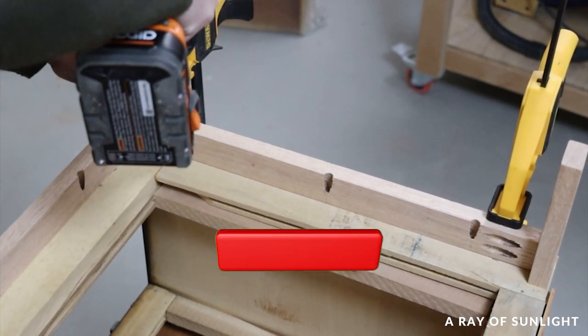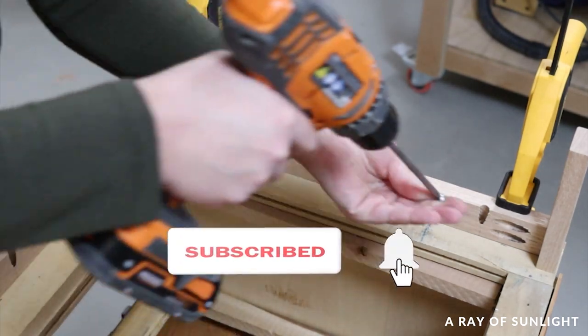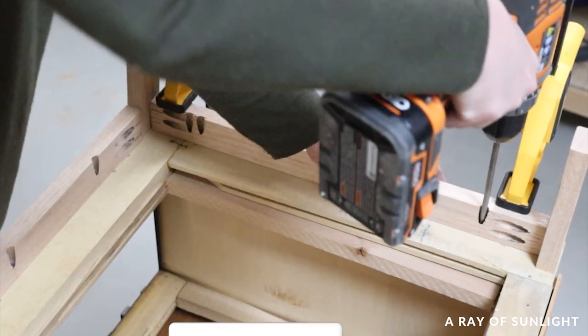Before I share what this dresser looks like now, please take a second to hit the like and subscribe buttons — it really helps get our video out to more people, so thank you so much.